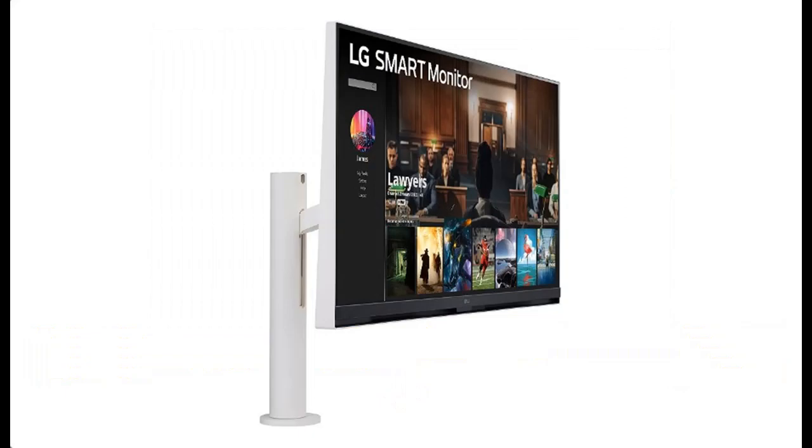Why you should choose LG Smart Monitor 32SQ780S? Below are some reasons why you should choose.